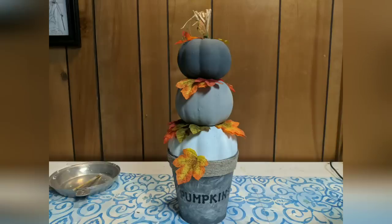And here's what my completed topiary looks like. I'd love to know what you think of it and if you've made a topiary with pumpkins yourself.